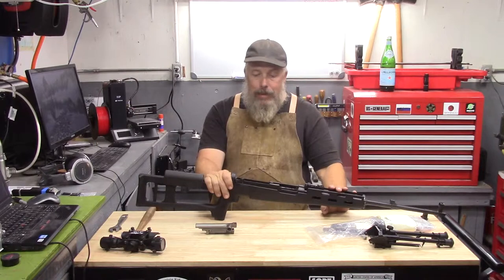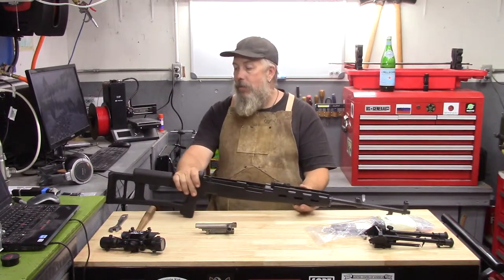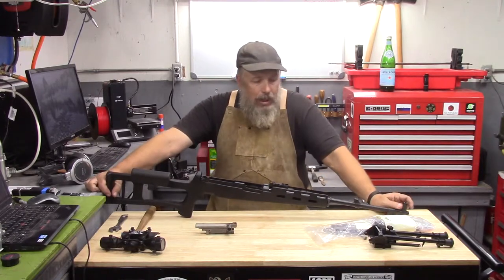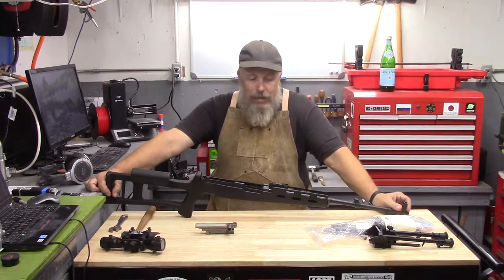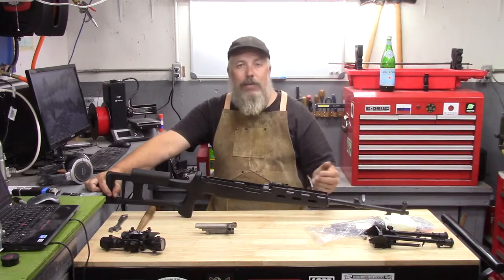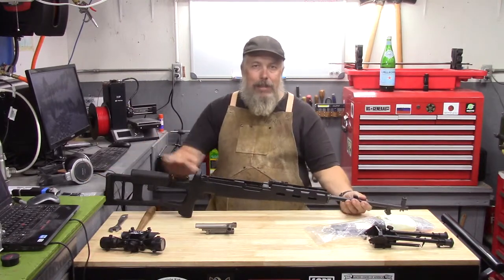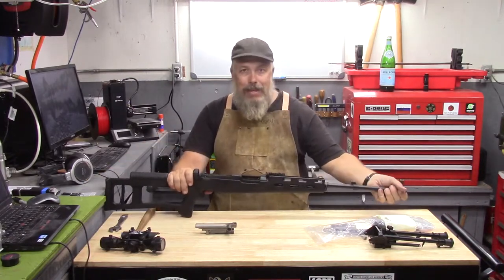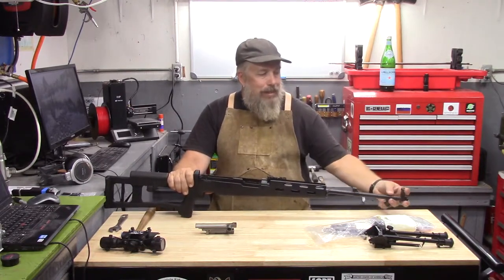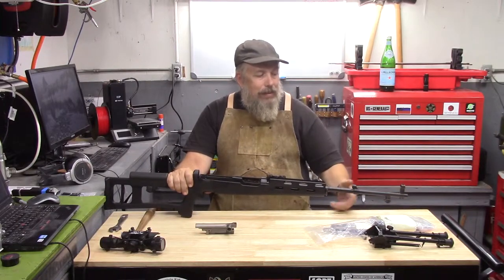There are a couple of design choices you have to make in a project like this. Do you want to do a modern DMR or a 1950s DMR? Do you want to follow the Soviet pattern, or do you want to say this is a Chinese rifle — we might as well see what the Chinese would have done if they trusted their optics? A lot of that comes down to whether or not I want to keep this massive front assembly that has the bayonet lug mount and the front sight on it.